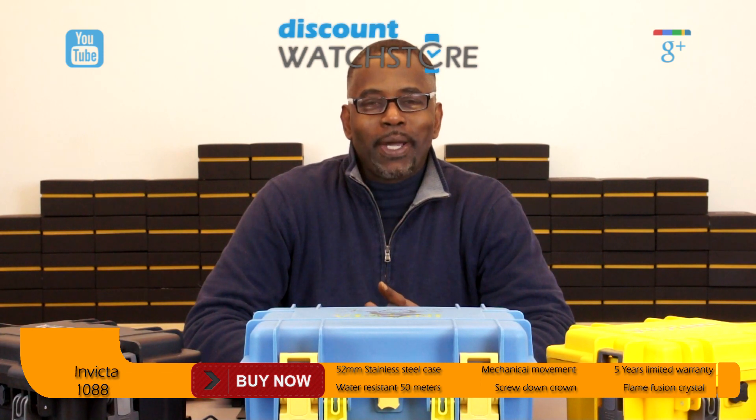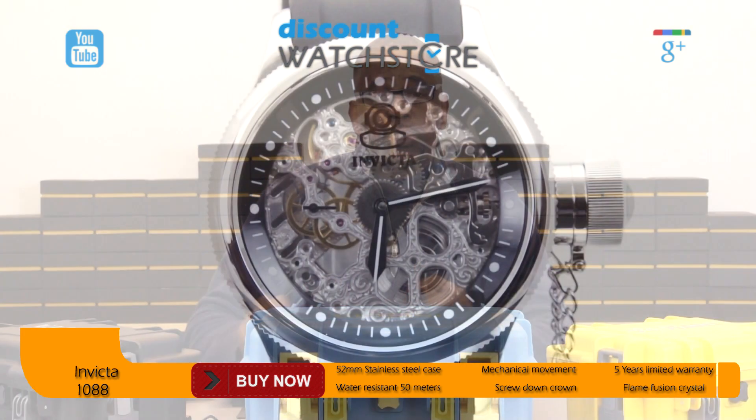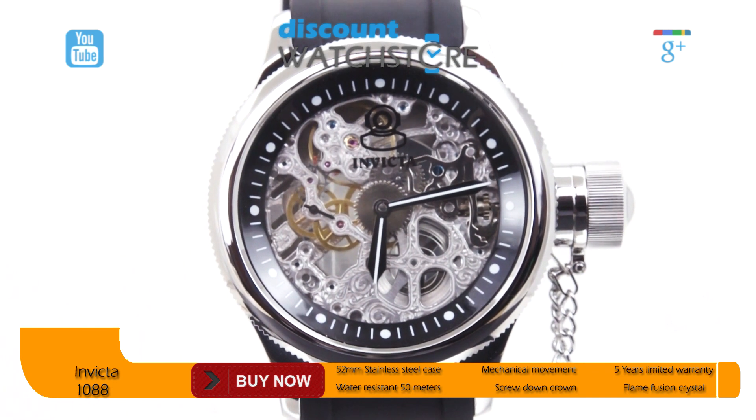What's up cyberspacers, this is Michael from Discount Watch Store. Today I'm going to show you the Invicta 1088 from their Men's Russian Diver — a highly modernized redesign of a classic. The Invicta 1088 is a sleek timepiece with a round solid stainless steel case.